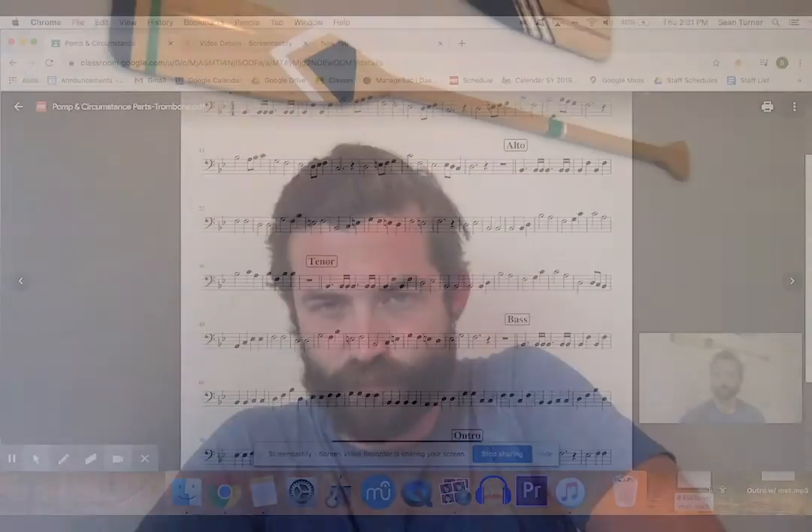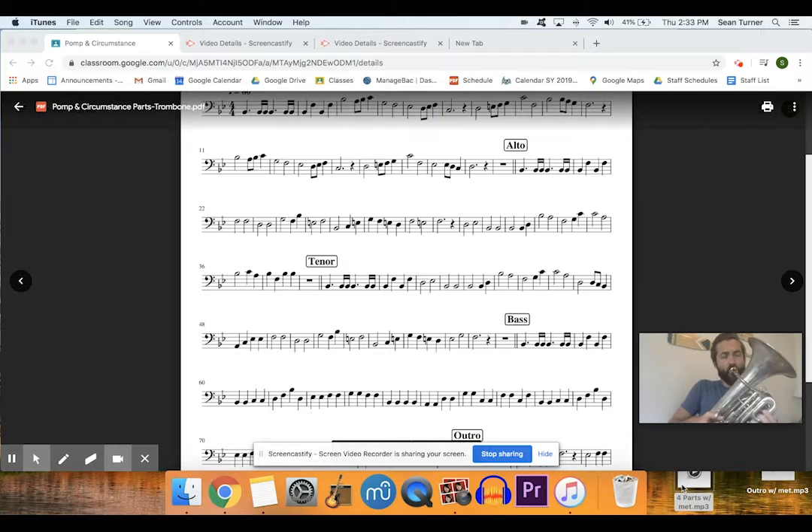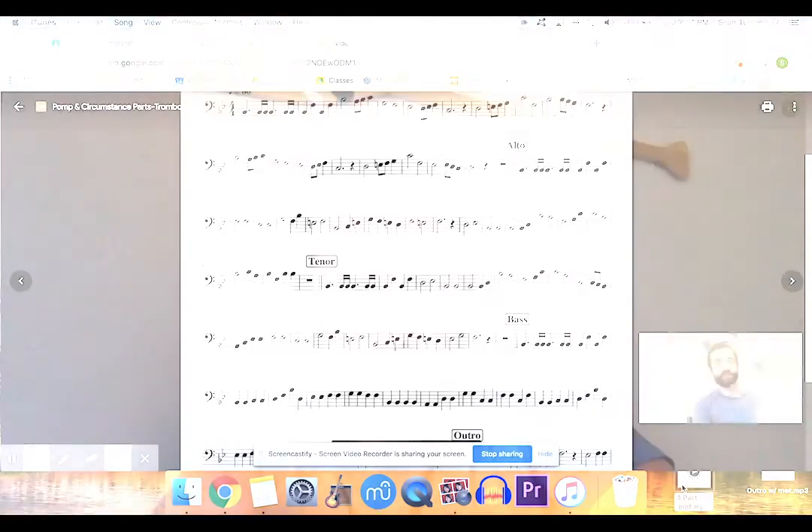After I record soprano, I'll record the alto — that's measure 20 to 38. Then I'll record the tenor, that's measure 39 to 57. Then I'll record the bass, that's measure 58 to 76.